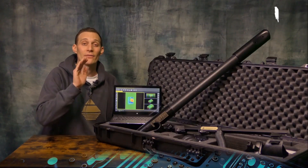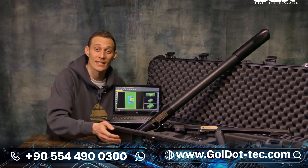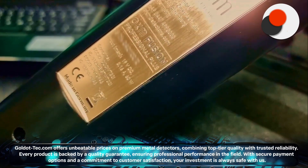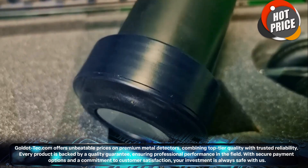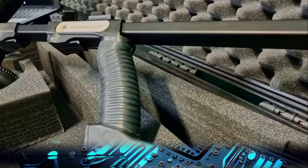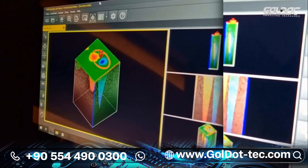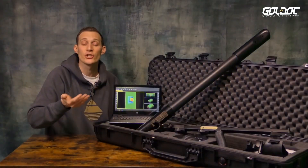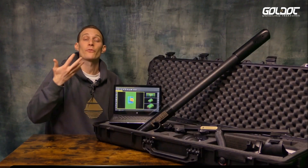Additionally, we have the SRIS surge coil included at the control unit. The OKM Fusion Professional Plus is delivered in a shock-resistant case with customized foam. We have the control unit, which consists of the SRIS surge coil, and the telescopic rod which you can use for horizontal scans.